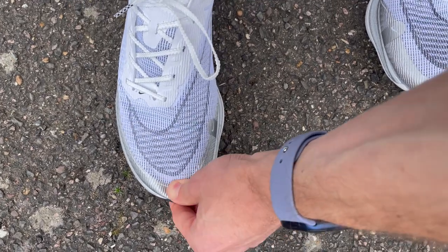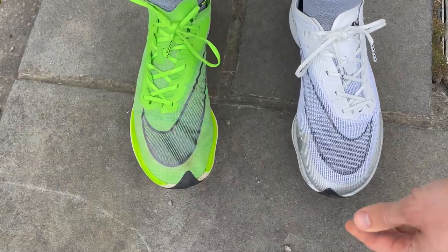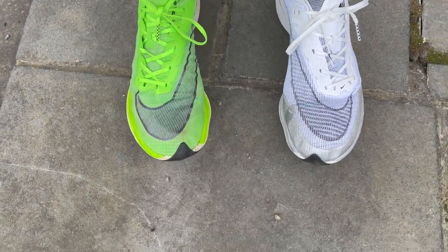In terms of the fit, I've gone true to size in the Vaporfly Next% 2, same as in the original. I've had no problems with either. I did 20k out of the box in these today. The toe box seems wider and more roomy — I think the reinforced section keeps the material off your toes a little bit. No rubbing at all, no problems. Easy to get on and off, nice lockdown fit with these offset laces, and slightly more cushioning on the tongue. True to size is the way to go.